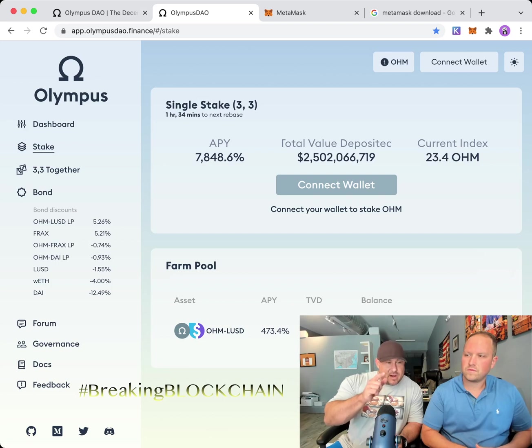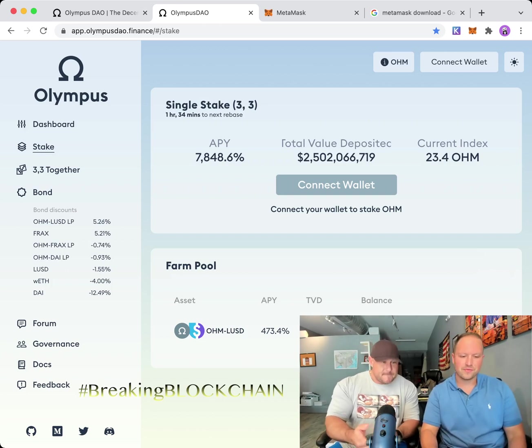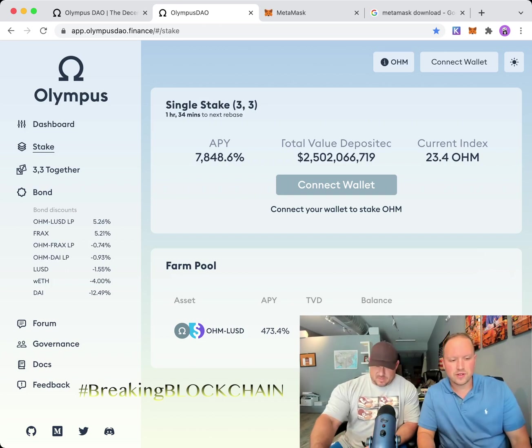If you stake OHM for one year, at the end of the year you will have earned the equivalent of 7,800% on your staked amount. Huge returns.